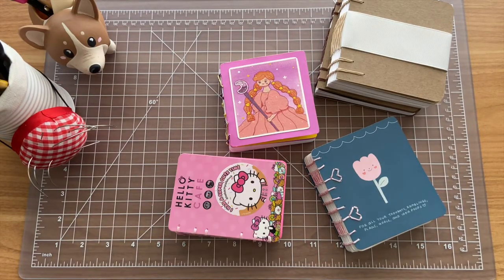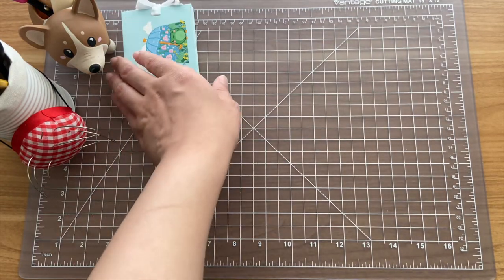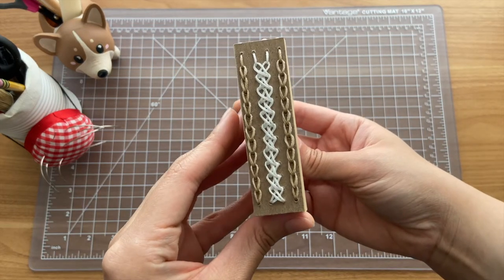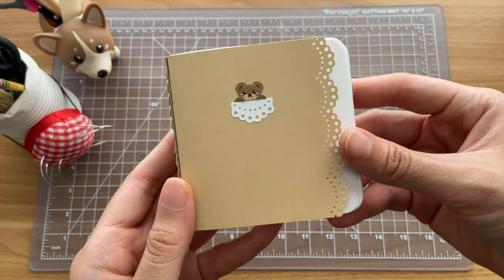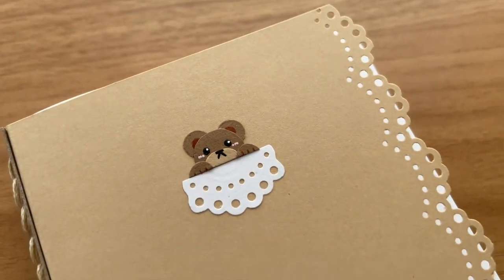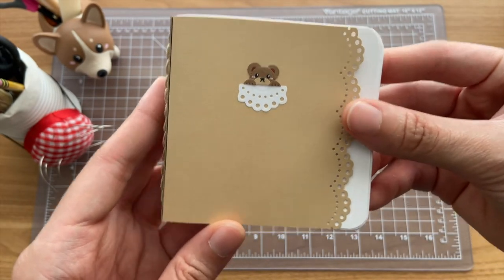I might have gotten the order mixed up on some of these notebooks, but here are the notebooks that I made in June-ish, maybe also including some from May. I really love this first notebook — I'm pretty sure the binding is called a double chain stitch, but please correct me in the comments below. I have a punch that makes paper look kind of like lace, so I used it along the sides of the paper. I also added a little bear on the front of the cover, and the sides of the binding are just some more chain stitches.